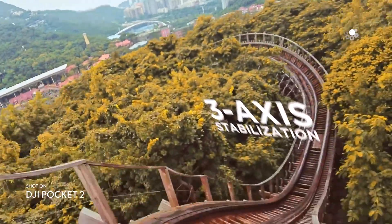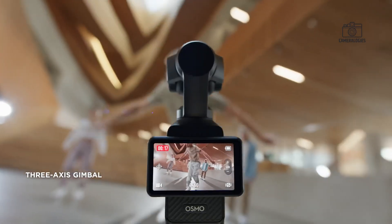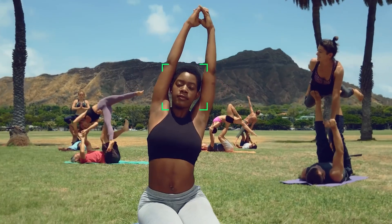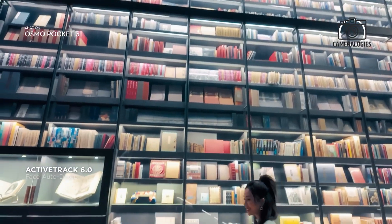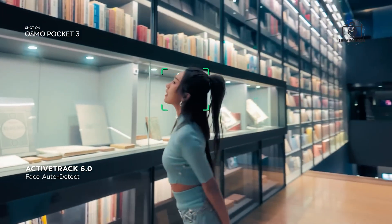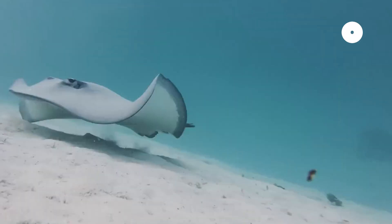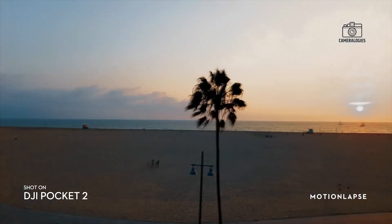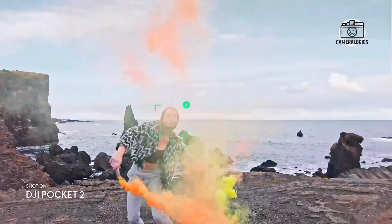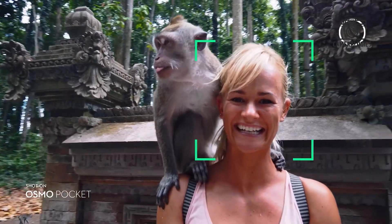The 3-axis gimbal is expected to return, ensuring stable footage even in dynamic filming conditions. Autofocus is another area where we could see significant upgrades. While the Pocket 3's ActiveTrack 6.0 was solid, users reported occasional focus inconsistencies, especially in low-light or complex scenes. DJI might introduce ActiveTrack 7.0, featuring phase detection, eye tracking and more focus points to deliver sharper focus on moving subjects.